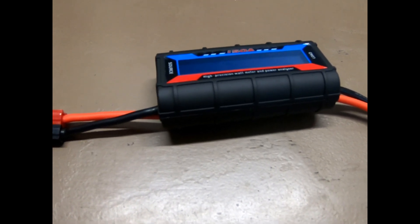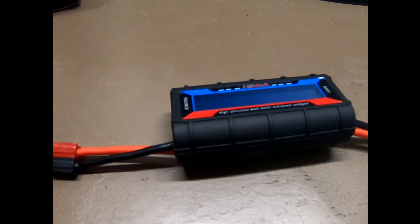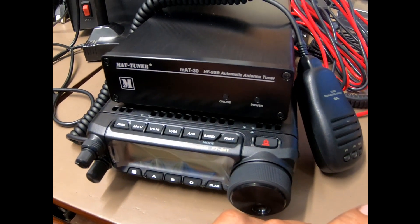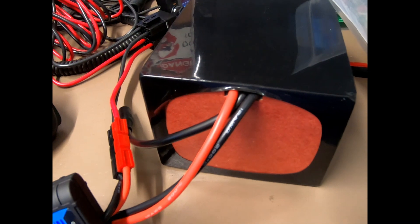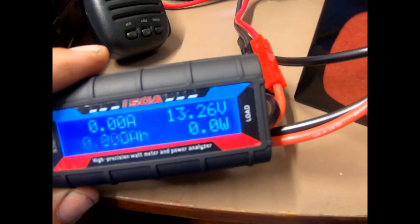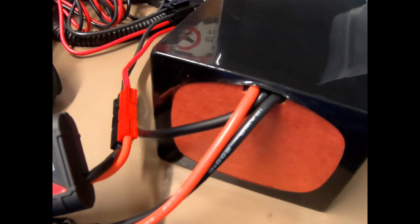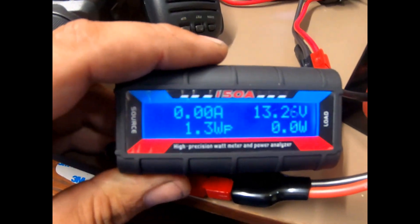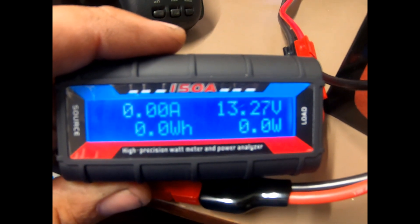We'll go ahead and hook it up to my FT-891. Here we have it hooked up to my 891 and tuner that you've seen in the previous video, and my LiPo 12-volt 20 amp hour battery. The source side connects to the battery and the load side connects to the radio or whatever else you have in line.